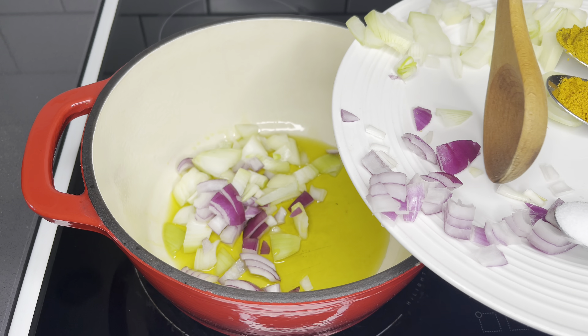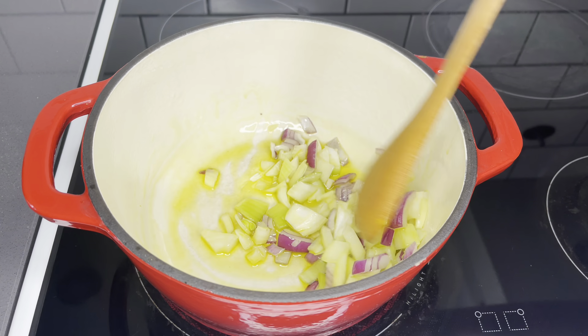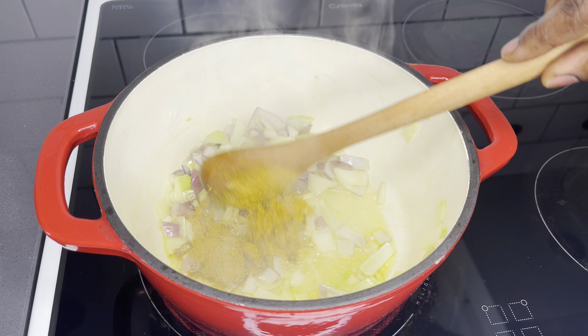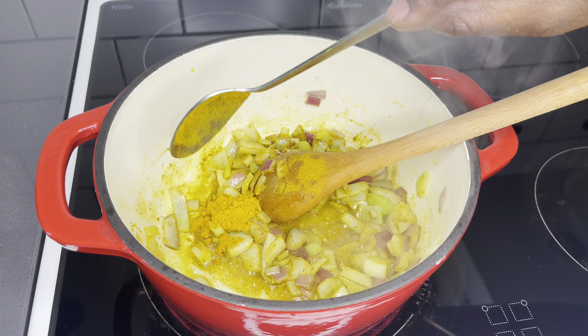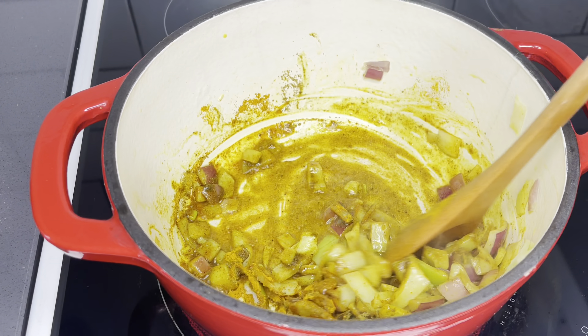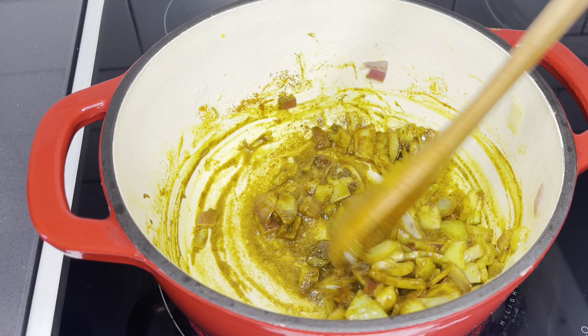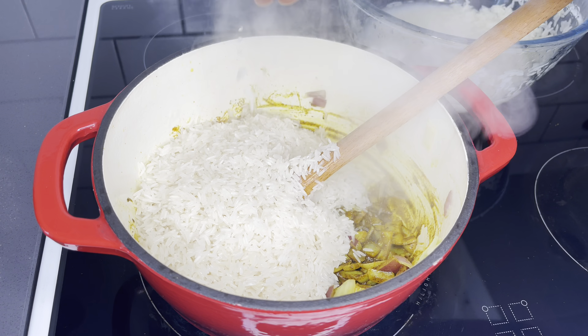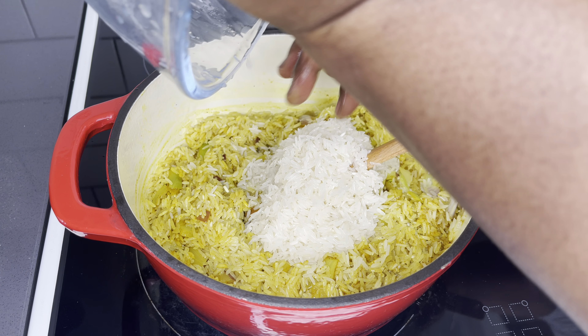I'll go ahead and add my oil in my pot and add my chopped onions. Afterwards, I will add my curry powder, turmeric powder, and the chicken seasoning as well. It's such a quick one — no time to waste at all.